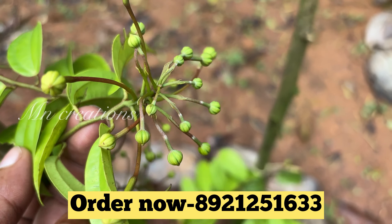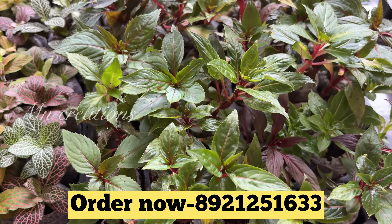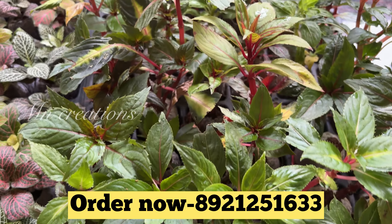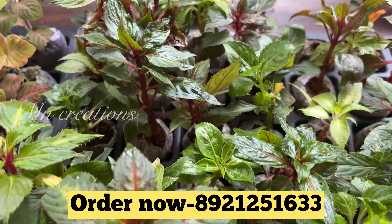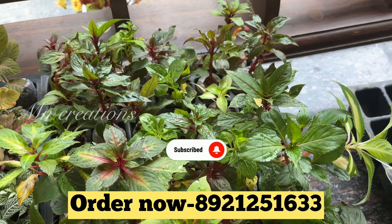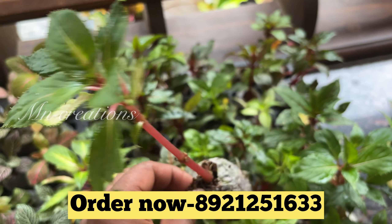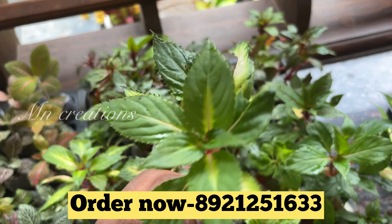This is a Camelia Plant. This will be ₹380. Now the next one is Balsam Plant. This is a 10-color Balsam Plant. This will be ₹380. You can use 10 colors of Balsam Plant.